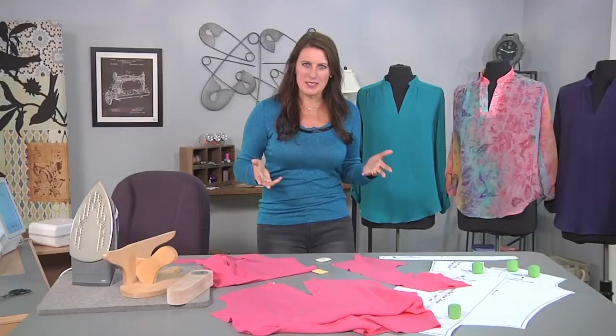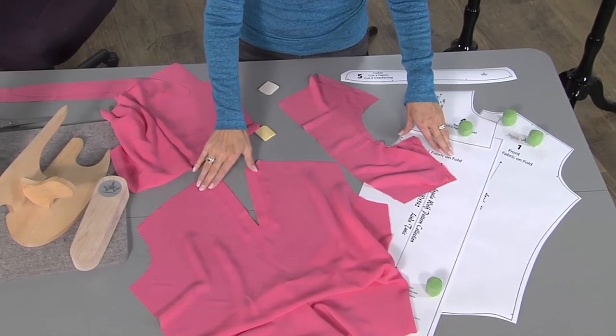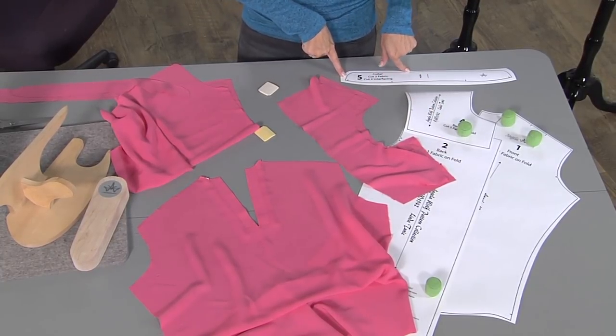The pattern pieces that you're going to need are the front and the back, which you've already attached the placket — so there's your front — two yoke pieces, and two collar pieces.